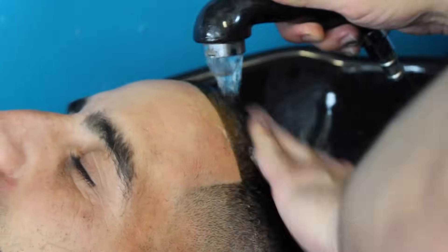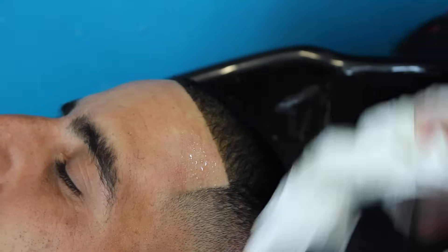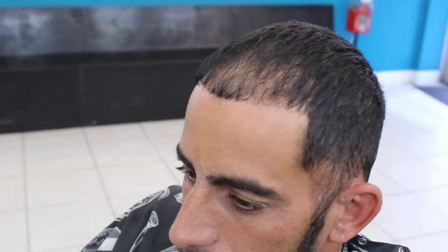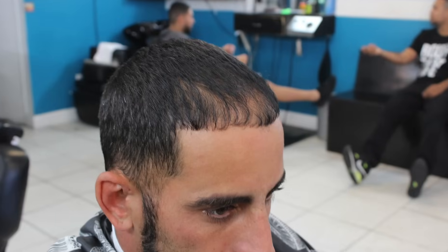This is how he looks before and this is how he looks after. As you can see, it gives it a darker, sharper look and it lasts for about a week. I'm using a napkin here to show you that it doesn't come off — he could take a bath, a shower, jump in the pool and be good.